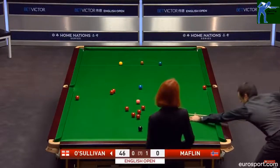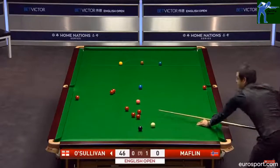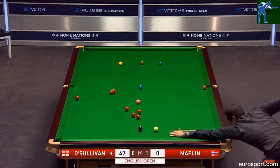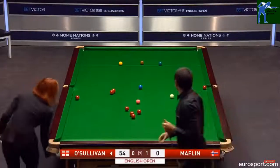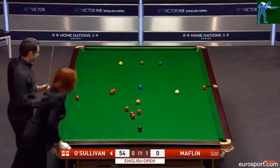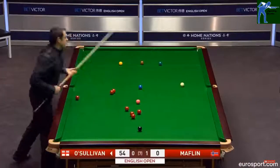46. 47. Just ran slightly. 47. And now he's got this red not in ideal position, so he's taking this easy red. 55.